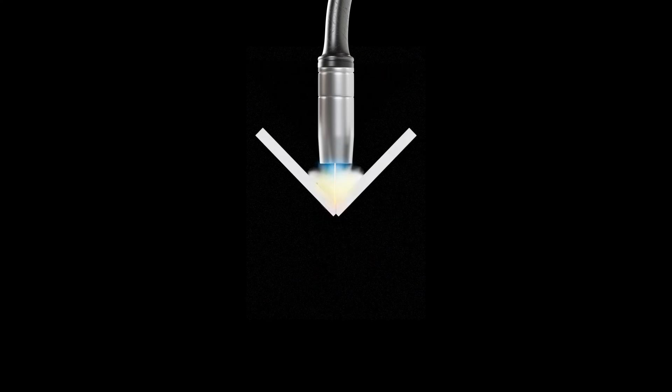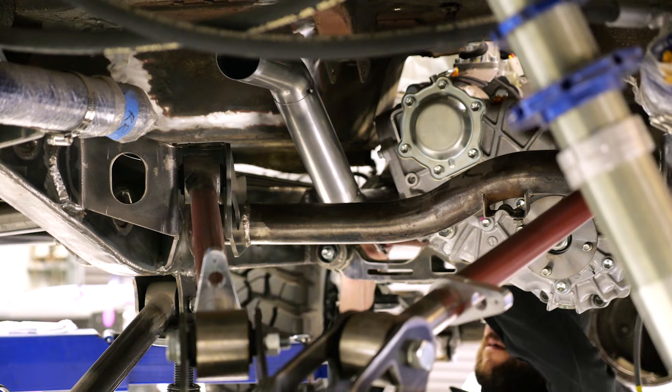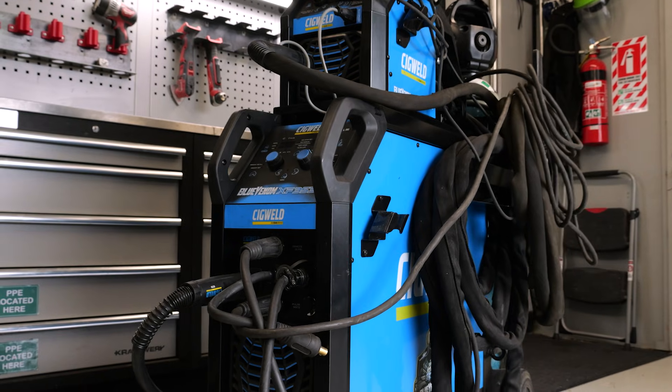In this set of modules, we're going to get familiar with the MIG welder and all of its many features and quirks so that we have a good understanding of what makes it tick, how it can be used, and what you should be looking for if you're in the market for a new machine.